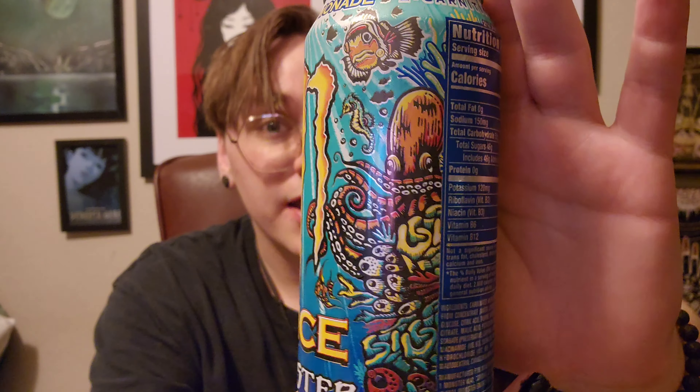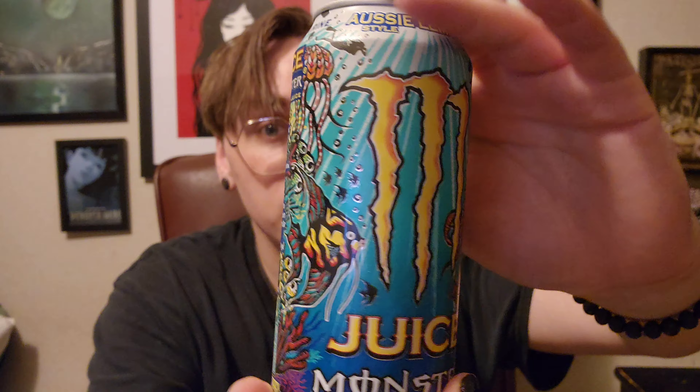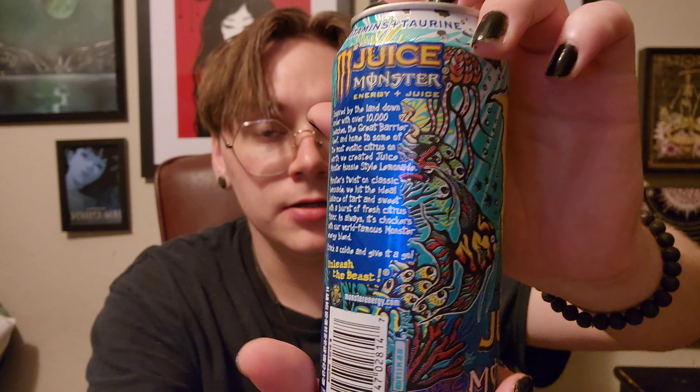Hi, I'm Brendan. Welcome to my YouTube channel. Today I have a Monster juice — it's Aussie lemonade style. It's a squid and fish themed Monster with a blurb of text on the side.